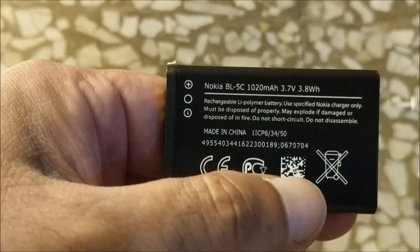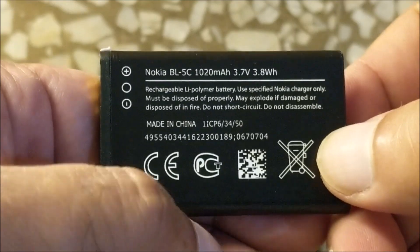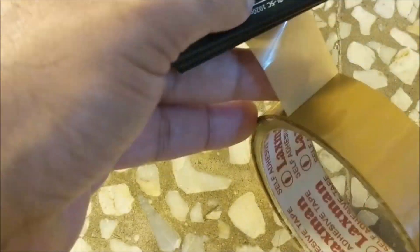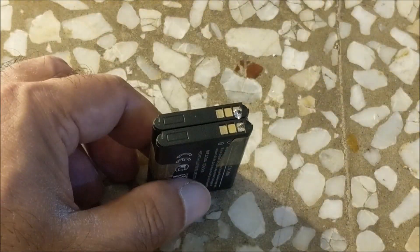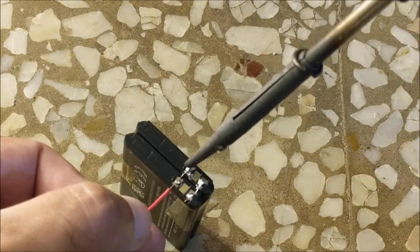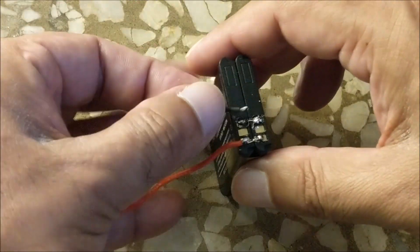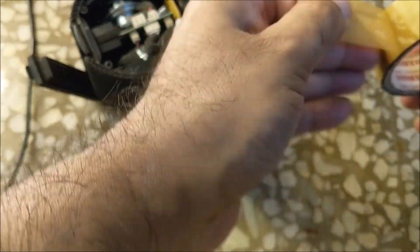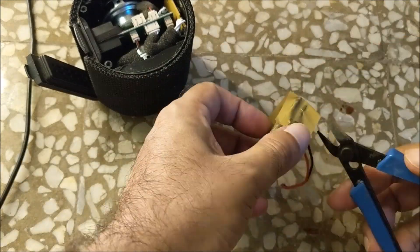This time we will make the battery pack with BL5C batteries and set up a better battery pack.